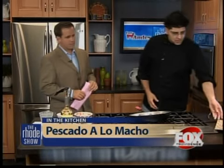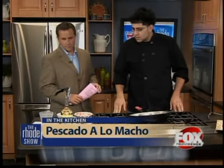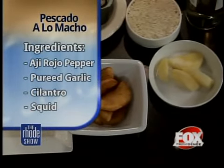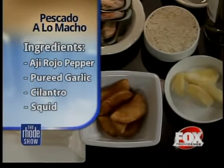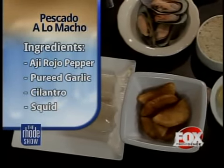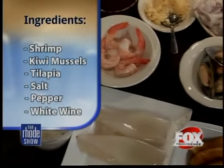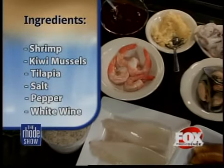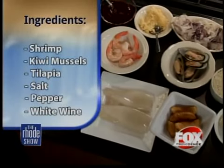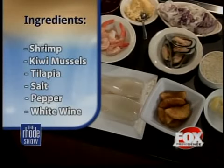We're going to start off with the fried tilapia, which is right here. We're going to have some squid, shrimp, kiwi mussels. And the main key ingredient today we're going to be using is called aji rojo, which is aji panca — it's a traditional hot pepper from Peru. This is the actual pepper itself. It's pureed. It's going to be simmered down and we're going to deglaze it with white wine. We have some fried yuca, which is a cassava — it's like a potato. We're going to top it off with a little cilantro, sauté it with diced tomatoes and onions, and use a roux just to thicken the sauce a little bit.